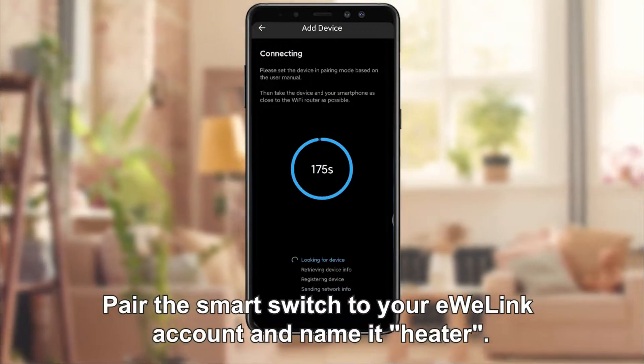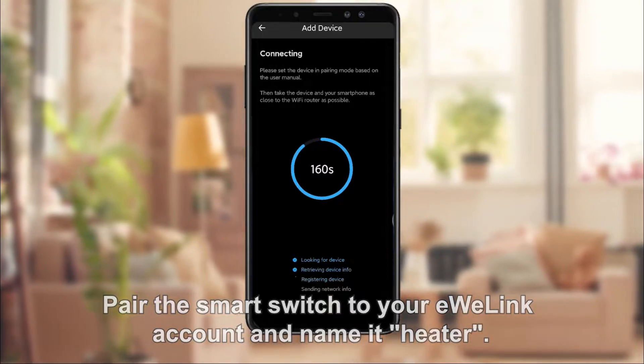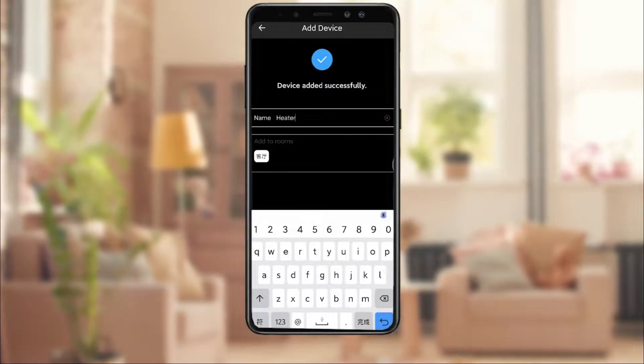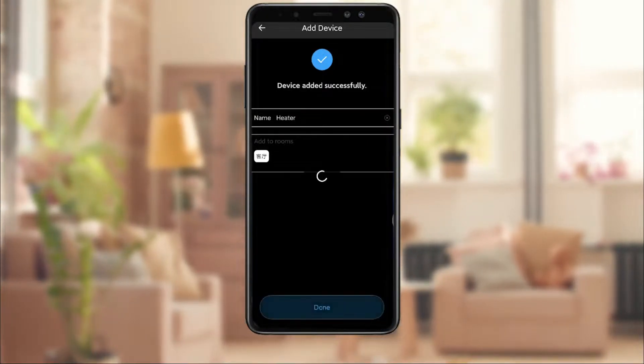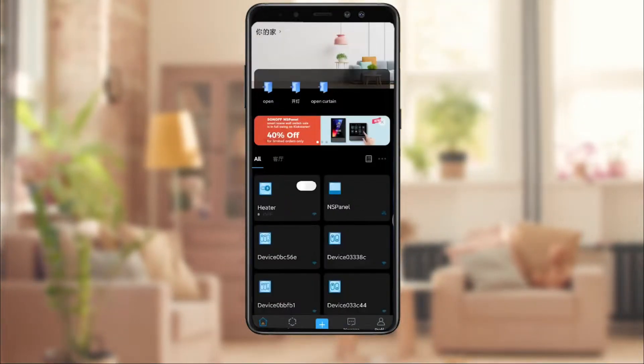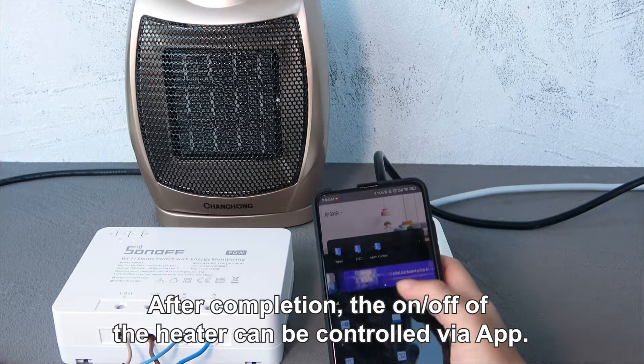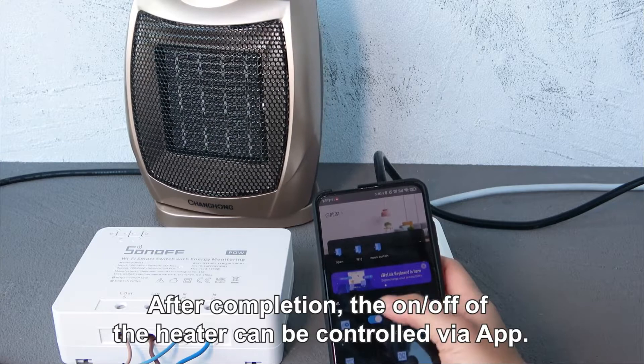Pair the smart switch to your UELink account and name it heater. After completion, the on and off of the heater can be controlled via tap.